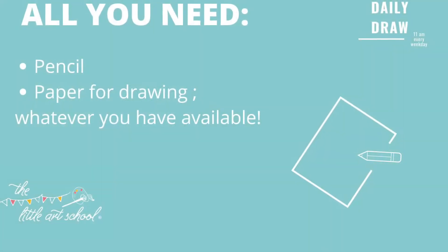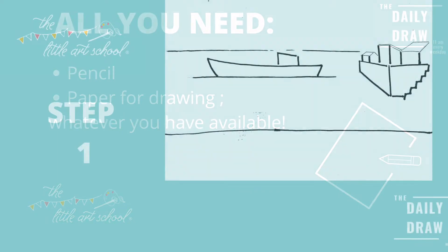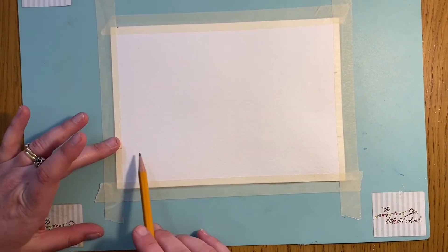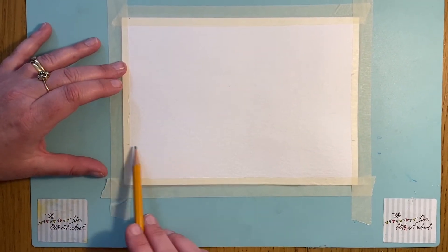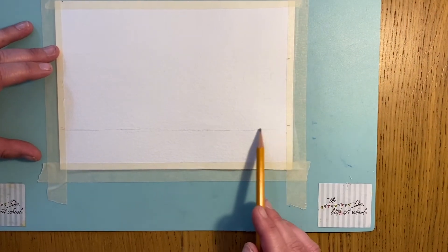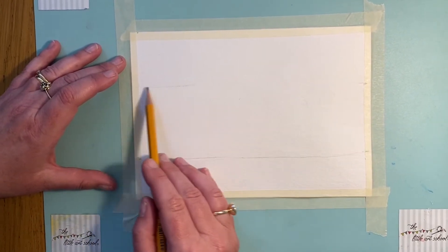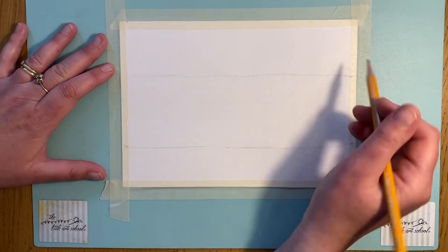We're going to start by putting in first a line where the harbour meets the water, and then a line where the sea meets the sky. I'm drawing this freehand — you can use a ruler if you feel more comfortable — just holding my pencil loosely. That's going to be the top of the harbour wall, and then about a third of the way down for my sky.